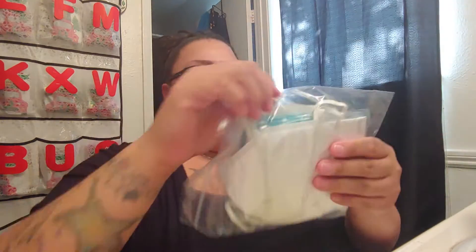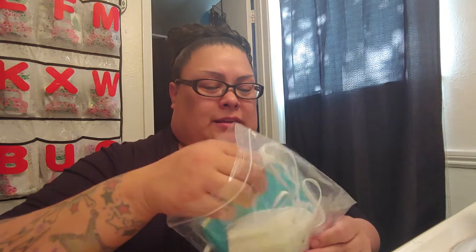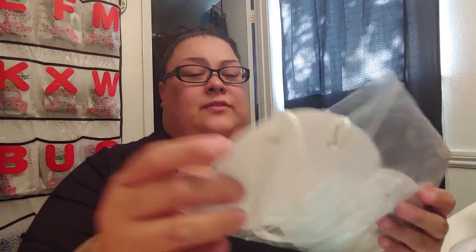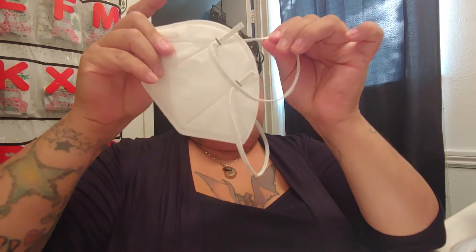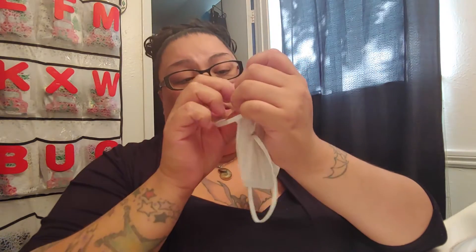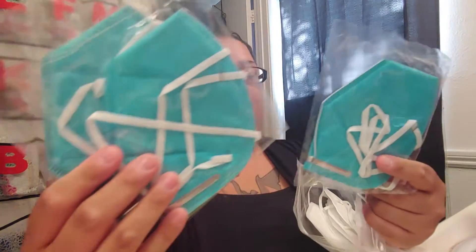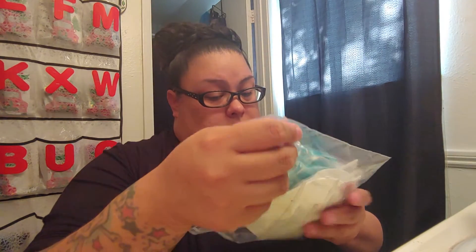I also bought these masks here. I don't remember how much I paid — maybe a dollar, not sure. I have these white masks that go over your head. I'm going to restaple them so I can put them around my ear instead. There's about eight or seven of them, and then three prepackaged ones.